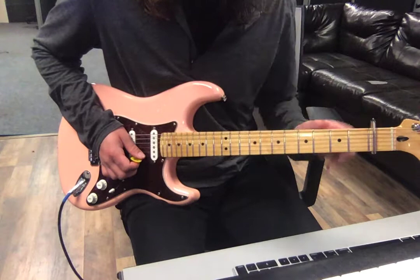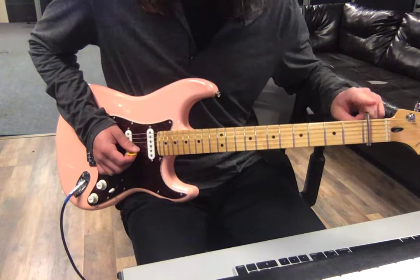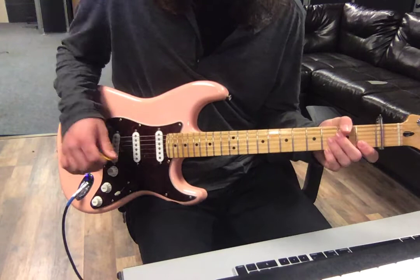Actually, disregard the capo — let's go back to treating the nut as the nut. So as if this is the nut: first fret, third fret. We're going to hit the B string and the E string, and then jump down to the open E string.